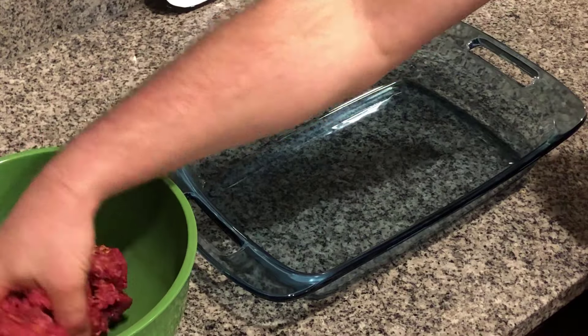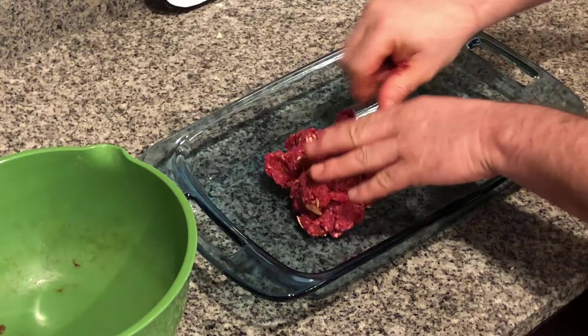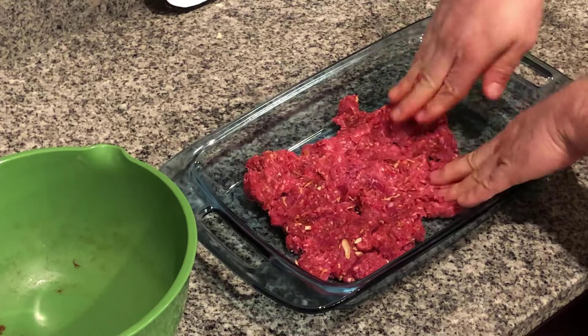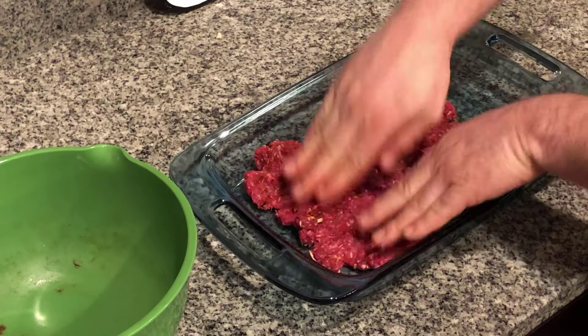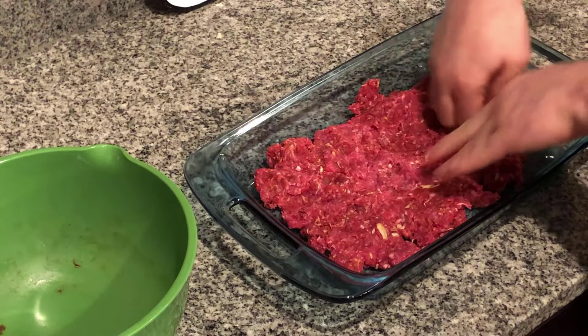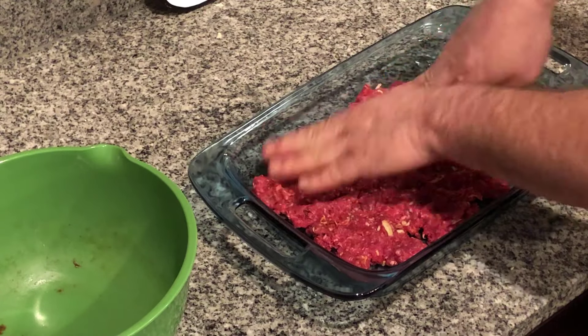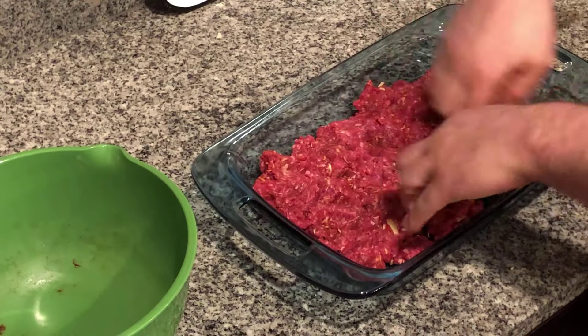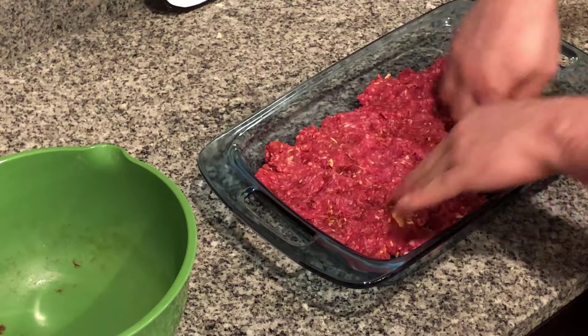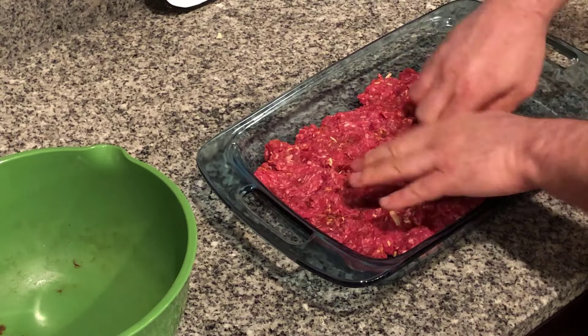Now that we have our hamburger mixed, we're gonna take it and mush it down evenly in a 9 by 13 pan. Once that's done we're gonna bake this at 350 degrees Fahrenheit for about 15 minutes. We'll end up with a nice big patty that we can put on top of our rolls.